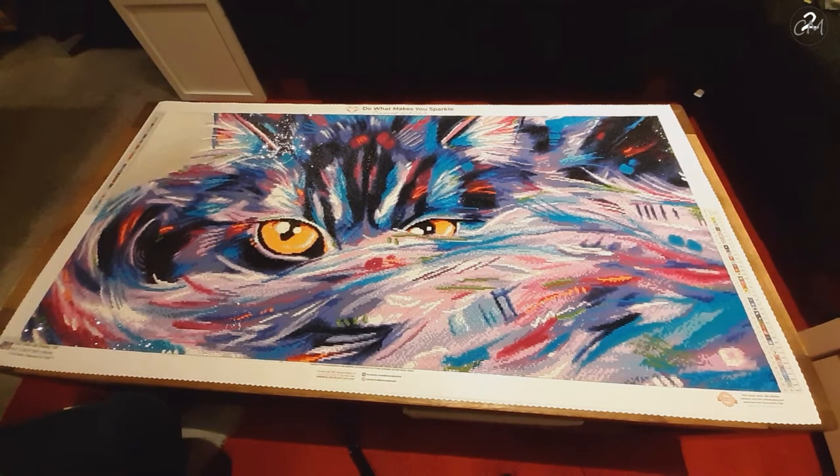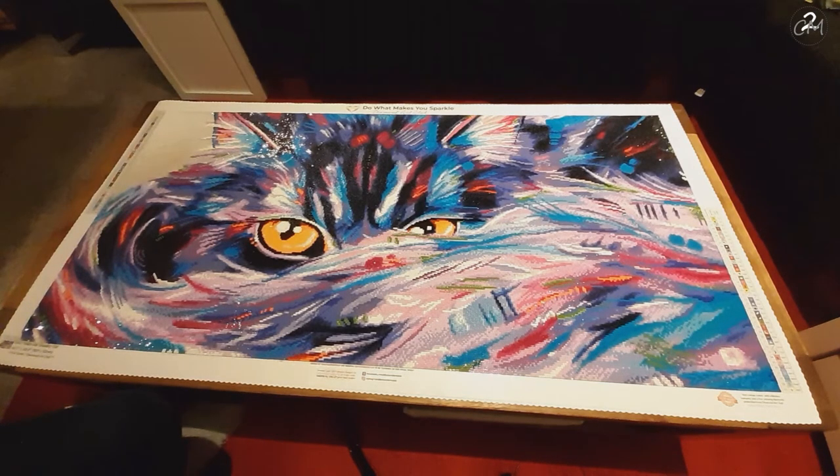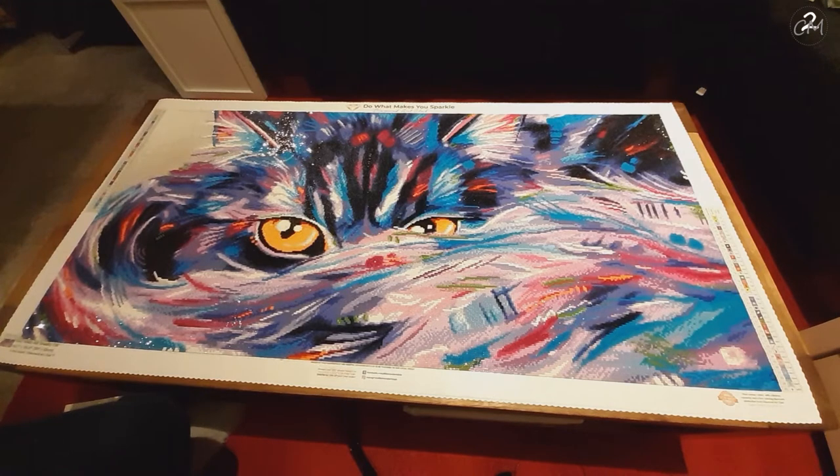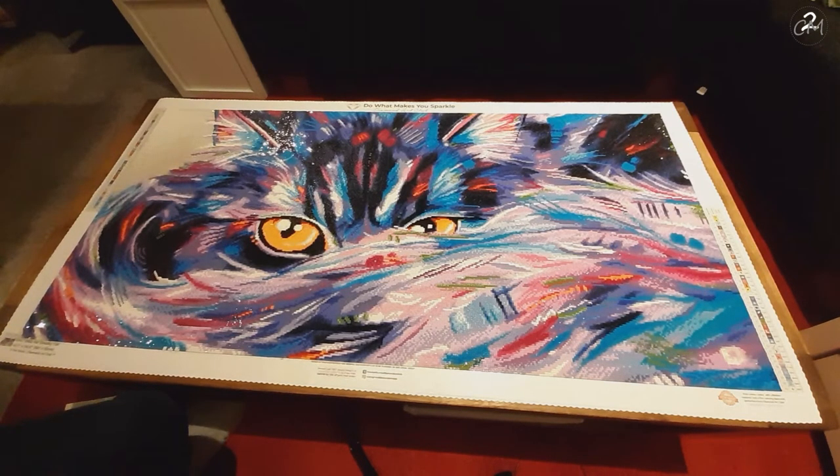I did this diamond painting in about two months. It's now the 22nd of December when I'm filming this, so I filmed this way ahead of time. I started it at the end of October, just after I finished my Drills and Chills entry for this year. I had a few weeks where I had issues with my body, so I didn't work on it much for like two or three weeks.